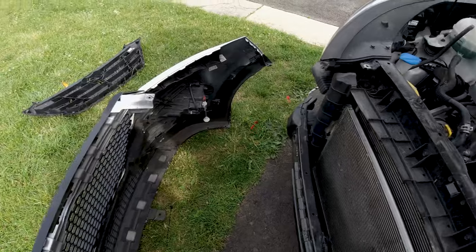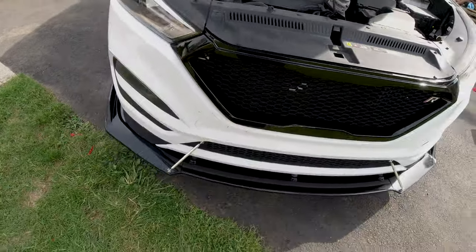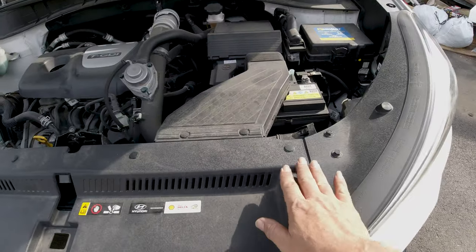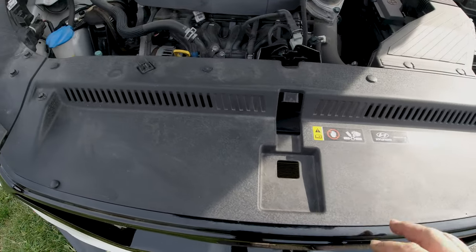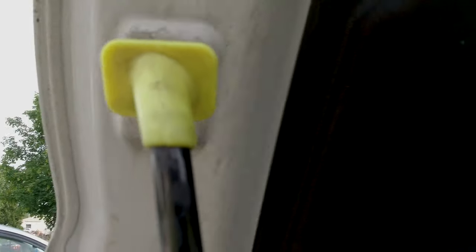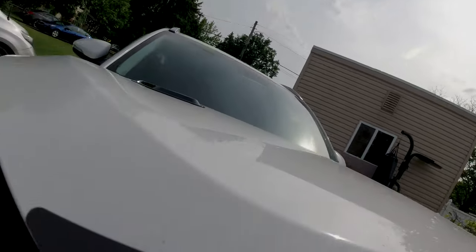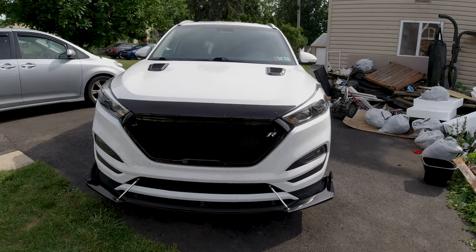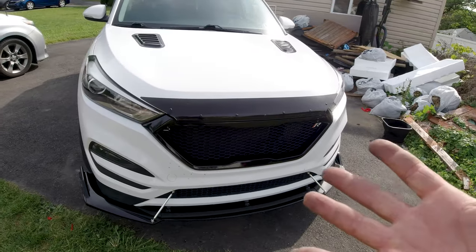I'll show you the finished product when I'm done. The hood is already mounted, everything is bolted on. I added the two screws they included and let me close this up. That's how it looks — the final product. I hope you guys liked the video and it was helpful for you.